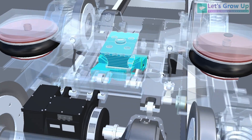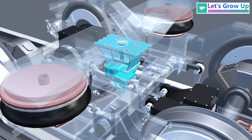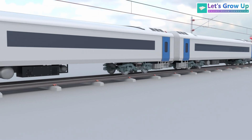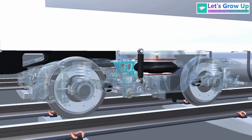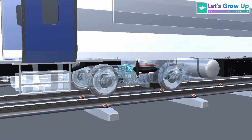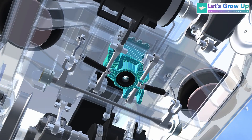The bogey traction center is a key part, especially when dealing with a semi high-speed bogey. The Vande Bharat is a semi high-speed train, making this component extremely important. The traction center is the component responsible for connecting the bogey to the coach body and transferring tractive and braking forces.